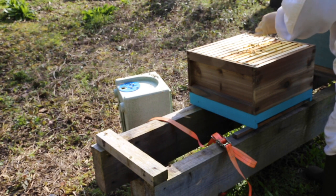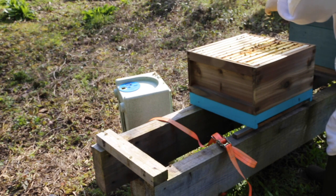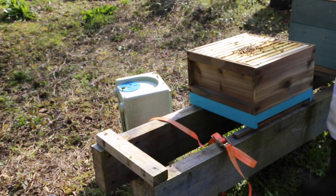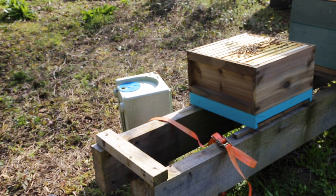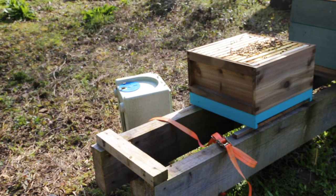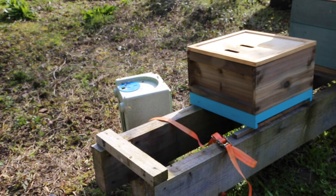Now I'll just get rid of all the brace comb - tidy up the frame. When you put a queen excluder on it can cause problems, so on subsequent inspections always clean your frames up and make it easy for yourself. I'm going to put a homemade eek on the top - it's a bit wobbly but hey-ho - and add a feeder with a couple of litres of one-to-one feed to help them finish drawing out the rest of the foundation and make sure there's enough food for the brood.